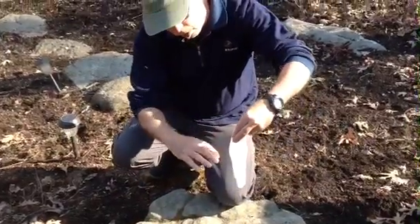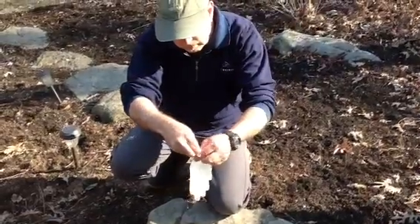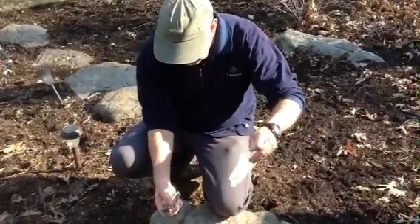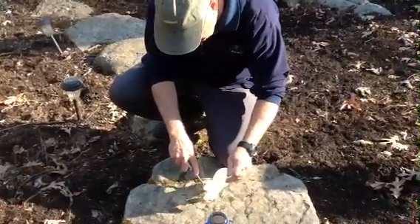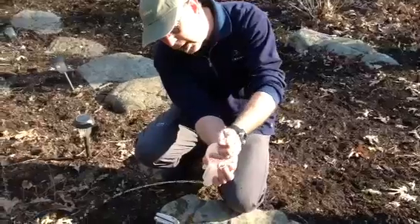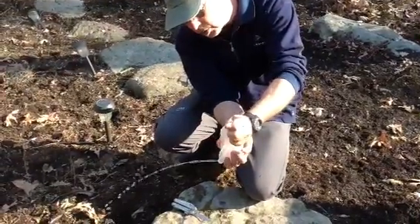Once you pour the water into the glove, you want to seal it at the top, twist it so that it stays sealed. Now the next thing you want to do is to puncture a slight hole in it. Now that's a little bit tricky — it doesn't matter where you place it. Once you puncture that, now you've got a stream of water that you can use to spray into the wound with a little bit of pressure — not too much.